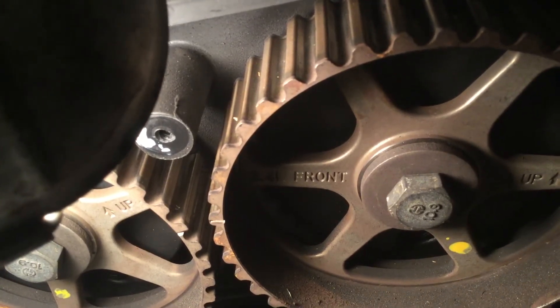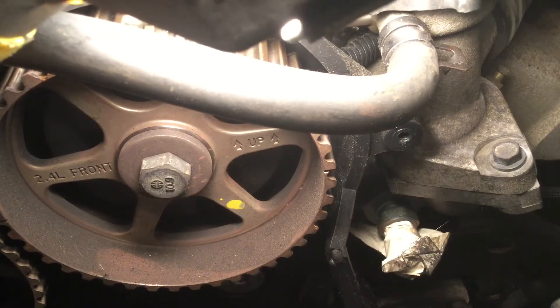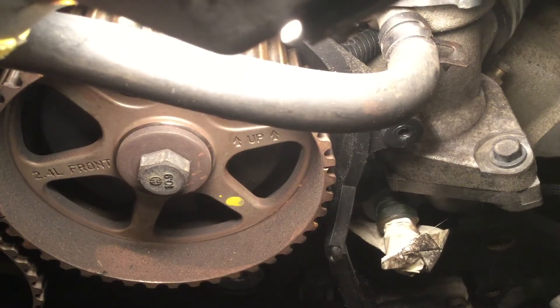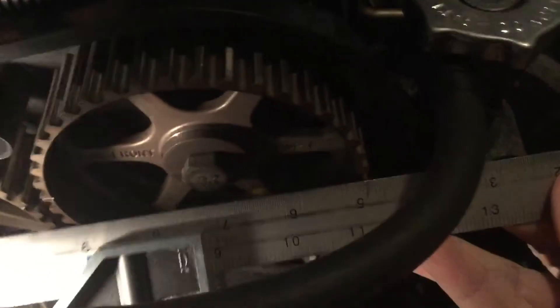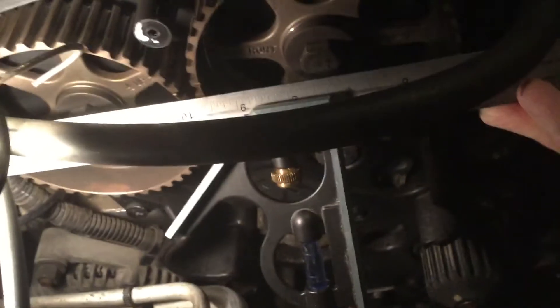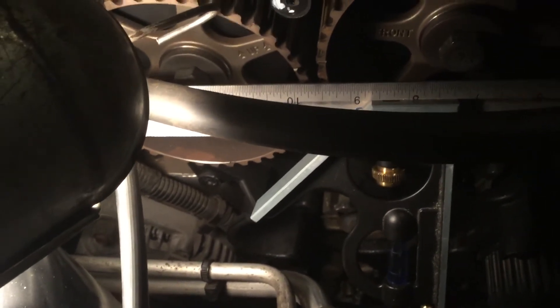When you finally get everything lined back up again, you'll want to get everything as close as you possibly can. One thing that the book illustrates but doesn't talk about at all is there's a mark on the other side of the cam, and the exhaust cam sprocket is the same thing. If you take a ruler and run it across the center of the bolts and through those timing marks, and through the edge timing mark on the other side, everything should line up pretty much exactly.